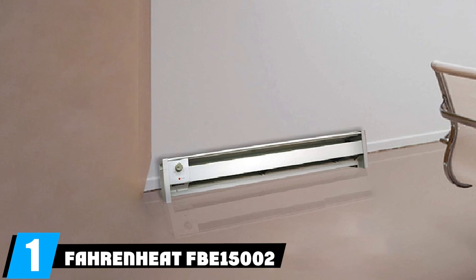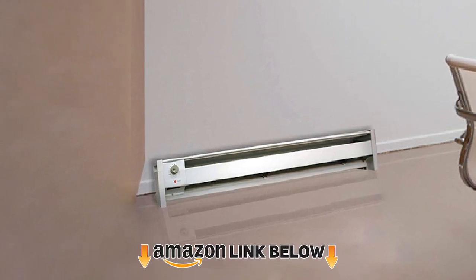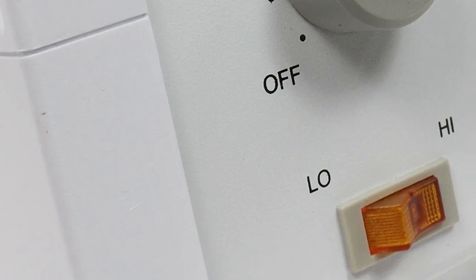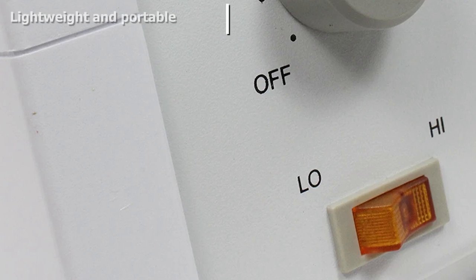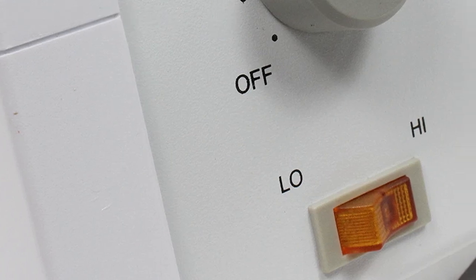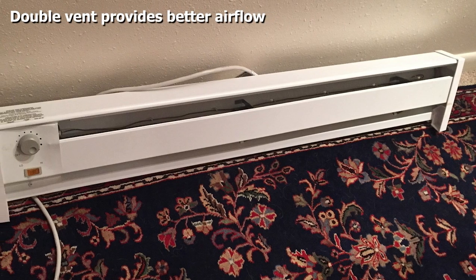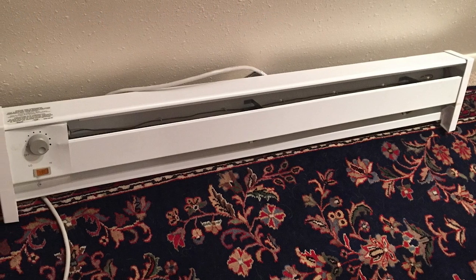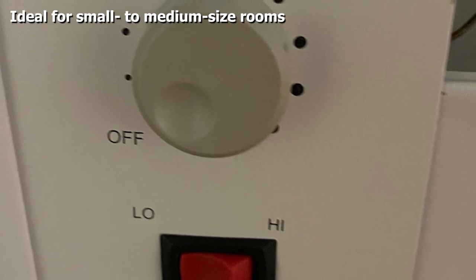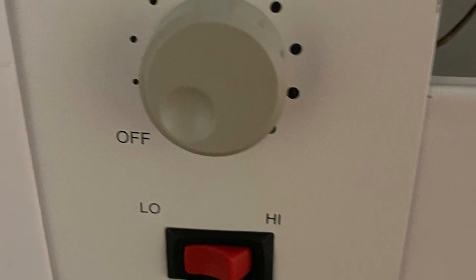At number one, we have the Farney F15002 portable electric heater. This baseboard heater from Farney combines hydronic heat with a portable design and uses 1500 watts of power to warm a tube filled with heat transfer liquid, allowing it to better retain heat and reduce power consumption. Two wide vents — one at the base and one at the top — allow for excellent airflow. At 46 inches long and weighing nine pounds, it can warm a medium-sized room while remaining portable.